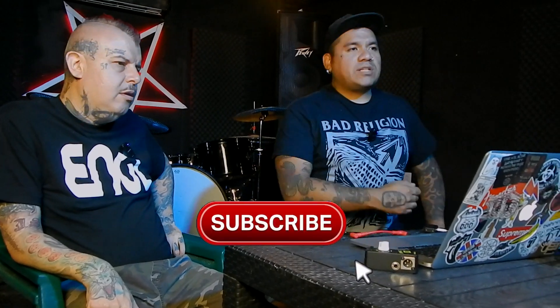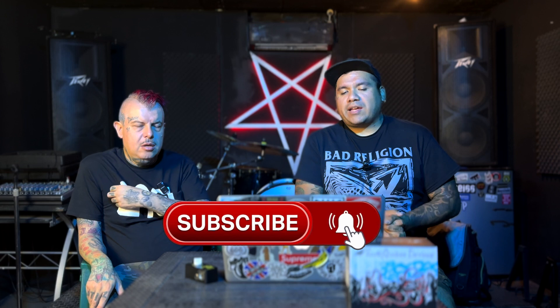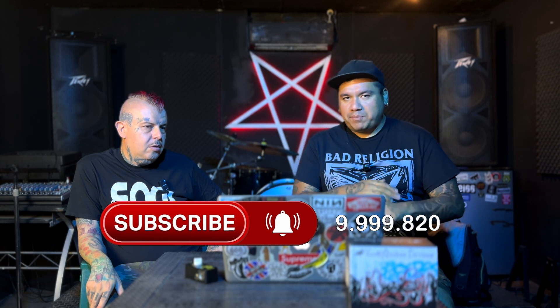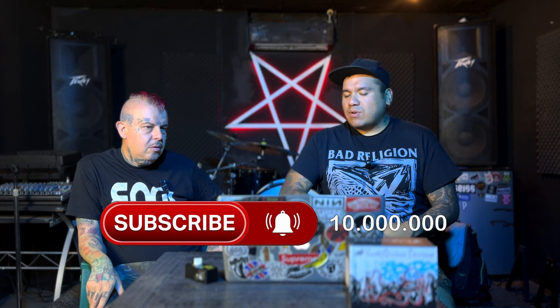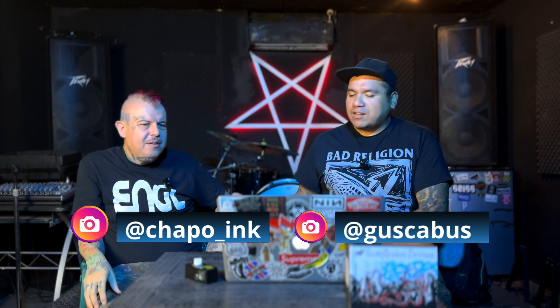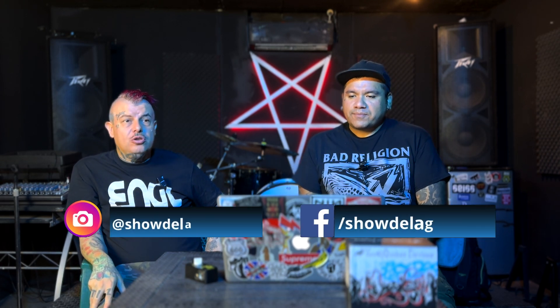Aparte de las pruebas gratis, esperamos poder poner un código de descuento, ya sea hoy o mañana — 20% de descuento en absolutamente todos los productos de NS Tones durante 30 días, para que adquieran sus capturas, sus impulsos de respuesta, ya sea para Tonex, ya sea para HeadRush, o sus IRs para la pedadera que ustedes quieran. Capturados personalmente por nosotros dos.